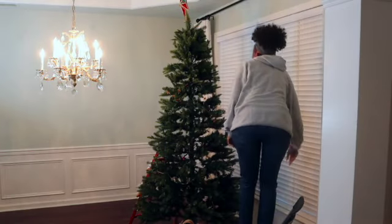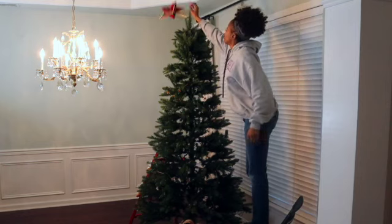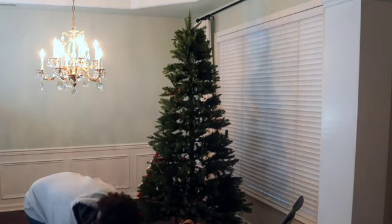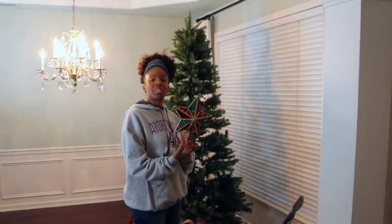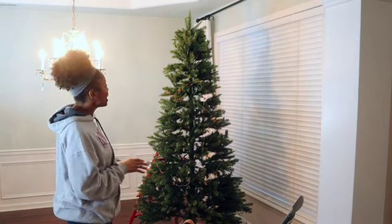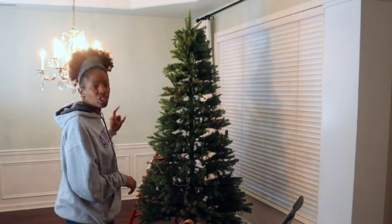Now I'm going to remove that Christmas star. Well, that came down. Alright, it's cute but it's missing something. So this is our tree minus the ornaments, minus the ribbon, and minus the Christmas star.